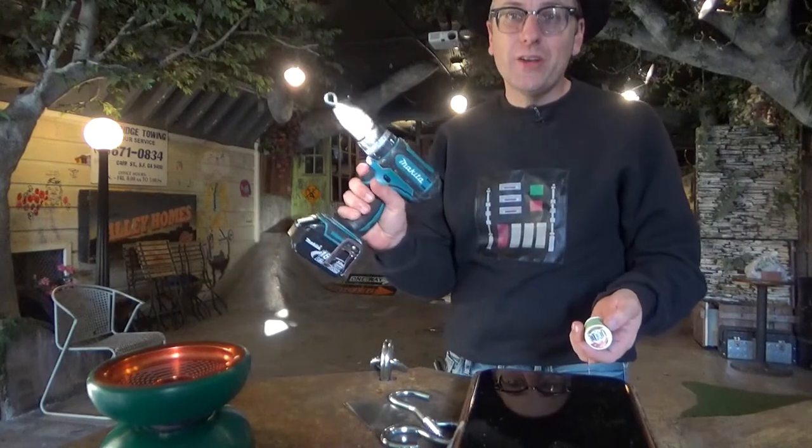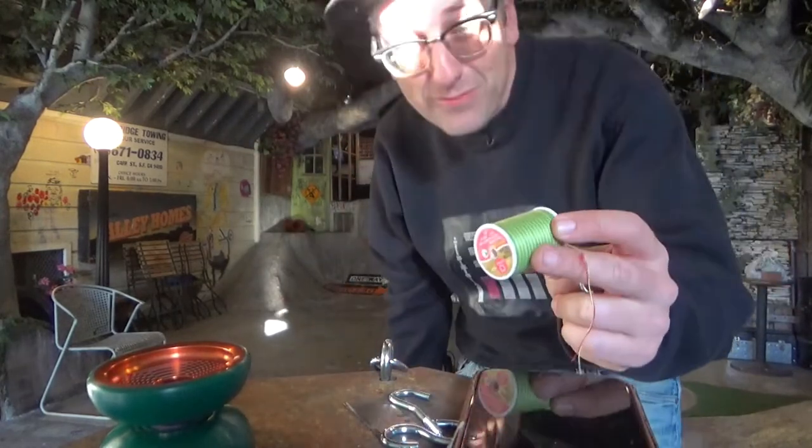Hey everyone, my name is Dr. Popular, and today I'm going to try making some string with a drill and some just thread.